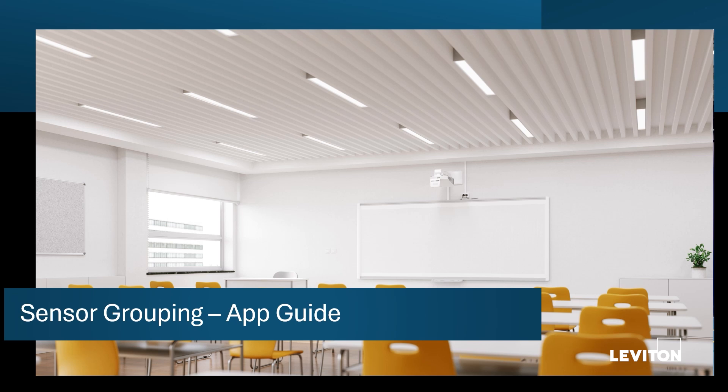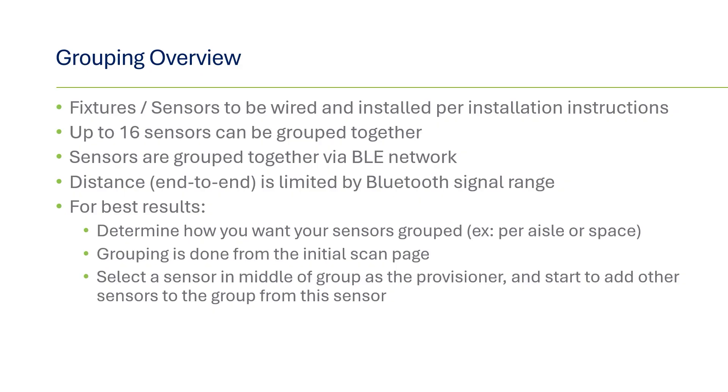Next, we'll show how multiple sensors can be grouped together to expand the occupancy sensing coverage. Up to 16 sensors can be grouped together. You can mix FMS models so that the models with the scheduling feature can be mixed with models that don't. Internal mount versions can be grouped with external versions as long as they are a Leviton smart fixture mount sensor. The total distance of the group is limited by the Bluetooth signal range; it's recommended to start with the sensor in the middle of the space to maximize the Bluetooth range in any direction. When grouped together, the sensors will share occupancy coverage, operating mode, timeouts, and schedules if applicable. Daylighting zones will be synced or remain independent.